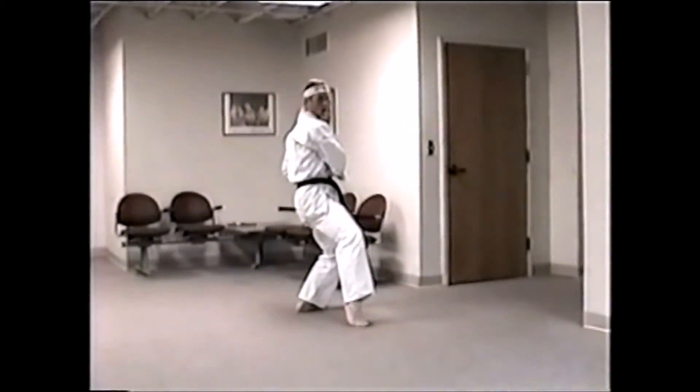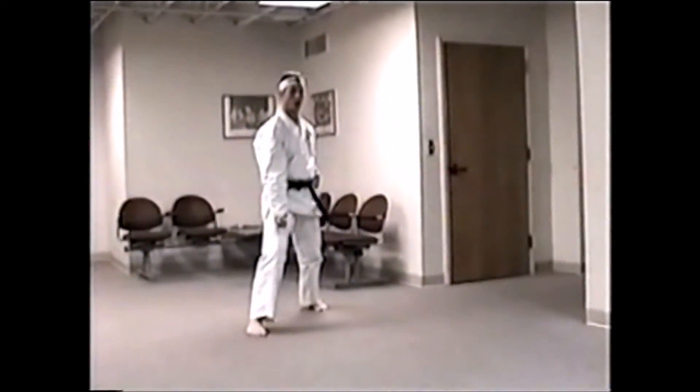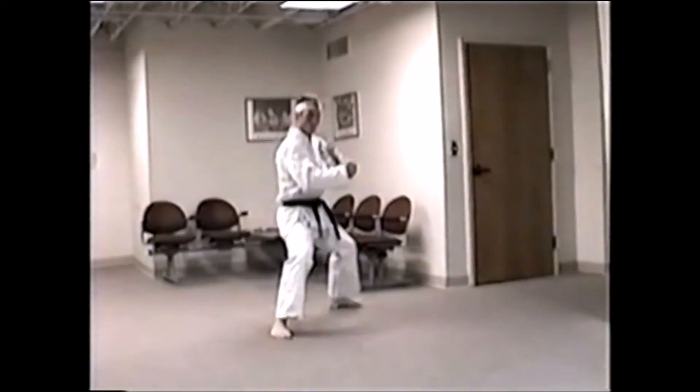Step back into the third cat stance. Big step on the back fist. Step out. Leg block to the right. Straight one to the left. Break.